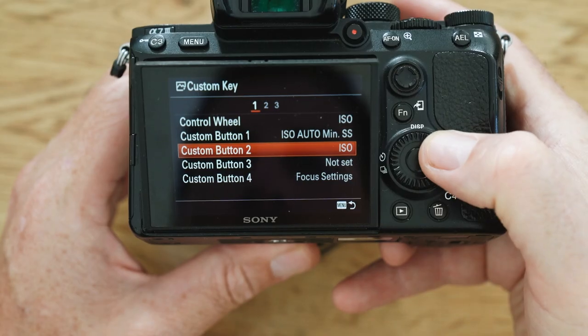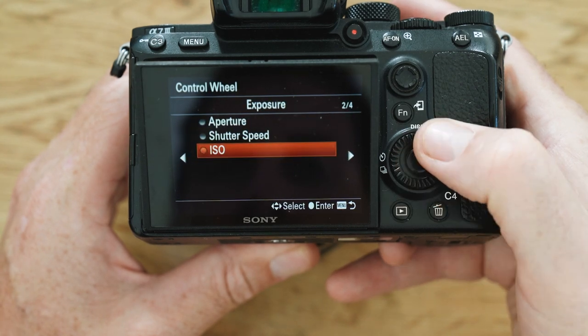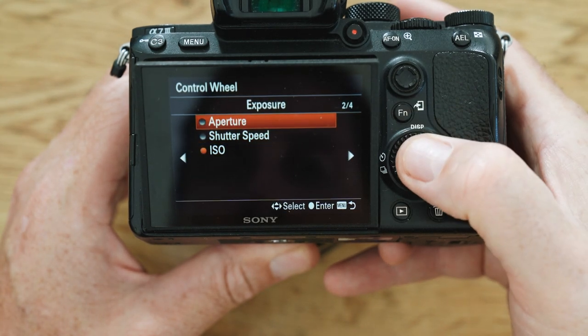Your workaround for not being able to use the front dial for changing shutter speed and aperture in manual — pretty easy. All you do is use your custom functions: set up your aperture for the back ring, set up your shutter speed for the top dial, and you're good to go.